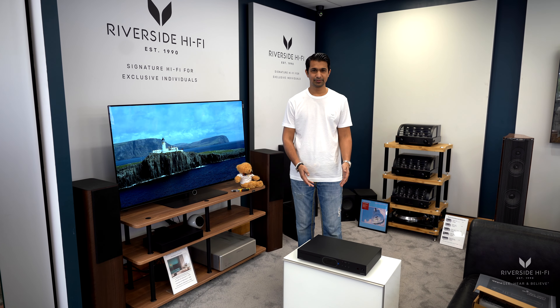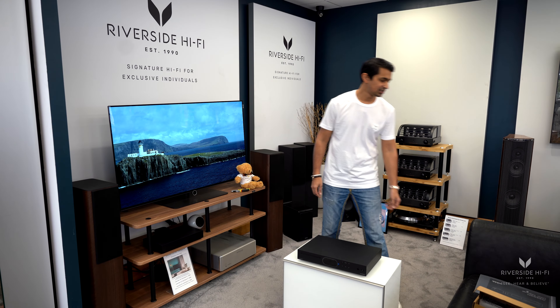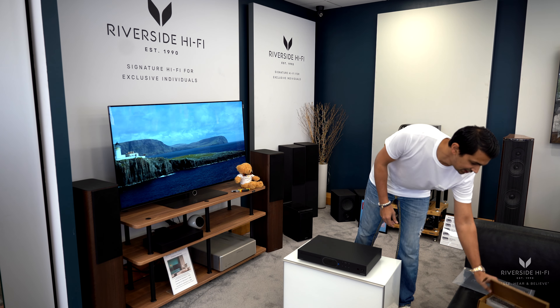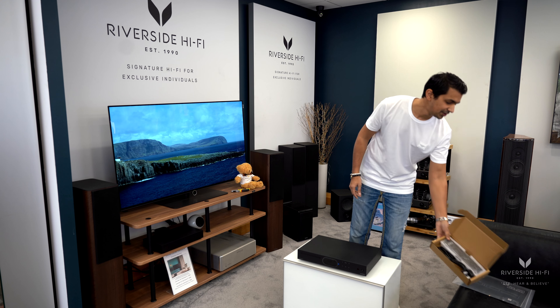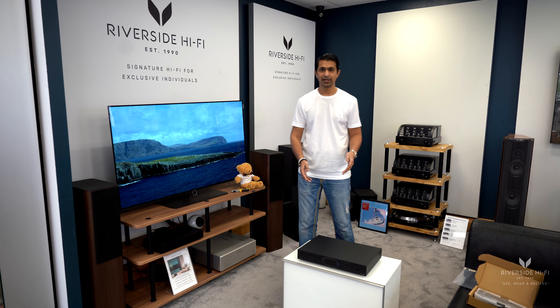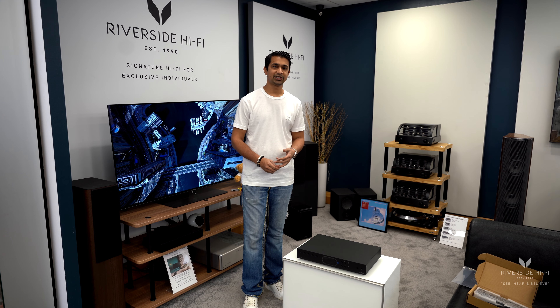Here we have it — the brand new Audiolab 7000 CDT, which is a CD transport. A couple of bits that come with it: the user manual, the power cable, and a remote. The power cable we'd always recommend upgrading, as we've always said for all products. It comes in black and silver, and a couple of the outputs it has are USB, optical, and coaxial.